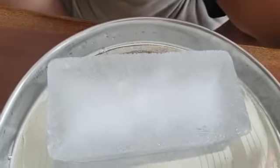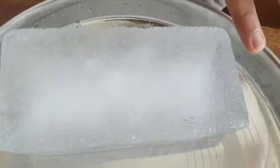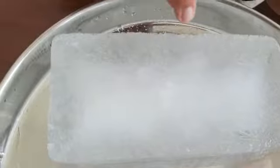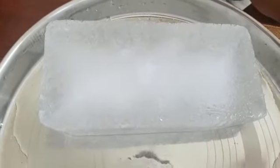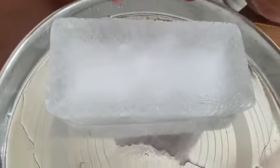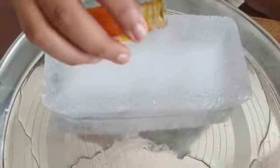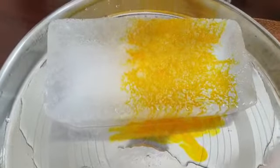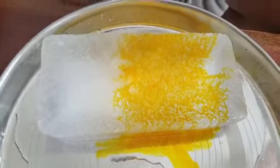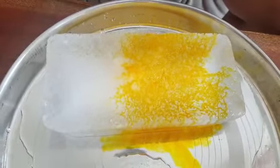You can see that there are already some holes in the ice which are made by the salt, and I am going to put some food colour in it. See the pattern it is making — it looks very beautiful when it is finished.